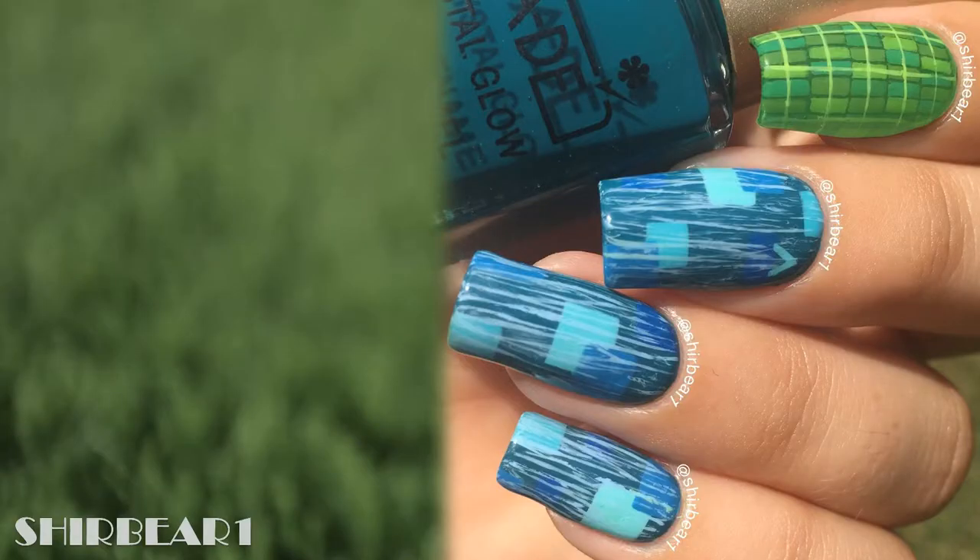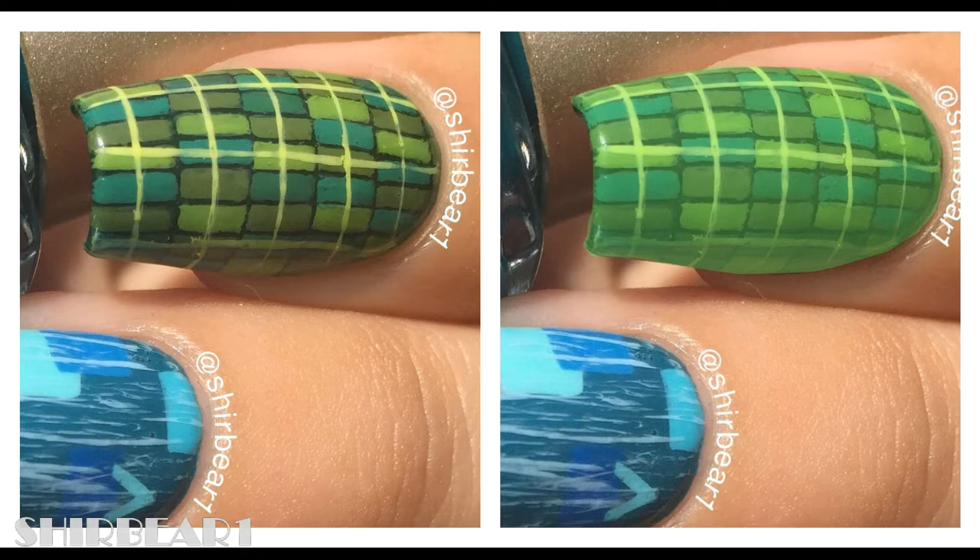Hi everyone, today I'll be showing you how to do this electronic nail art design for my next Winx design. I'm not gonna lie, the pointer finger is photoshopped, because it was meant to look bright green and electronic, but I was scared that it would ruin it so I didn't do it, and it ended up looking like a Scottish skirt.